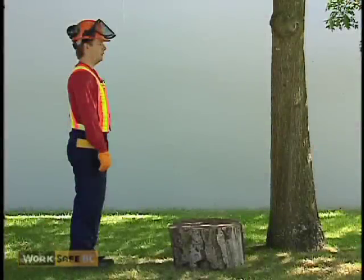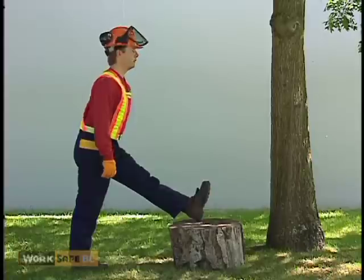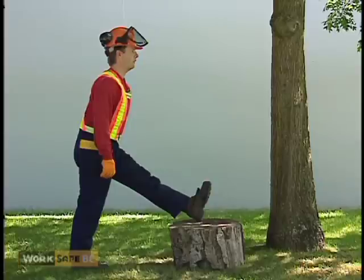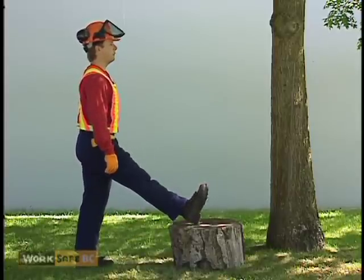This stretch helps lengthen the hamstring muscles in the back of your thigh. With your back straight and your head up, place one leg on a low object like a stump — no higher than your knees. Keep both legs straight and bend forward at the hips until you feel a gentle stretch in the back of your thigh. Hold for 20 to 30 seconds. Repeat on the opposite leg. If you're very flexible, pull your toes toward your body to get a better stretch.